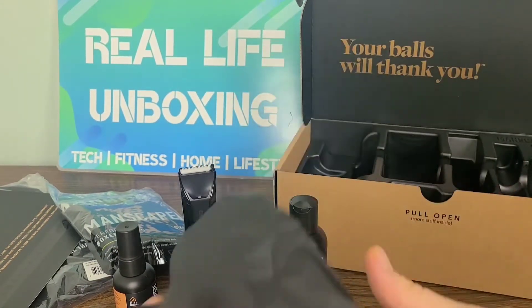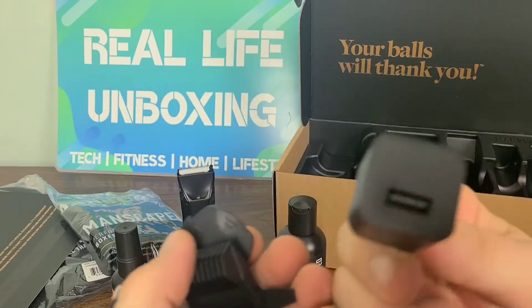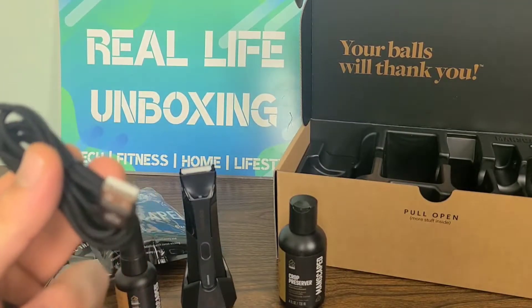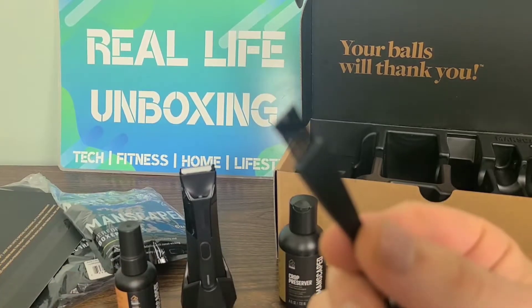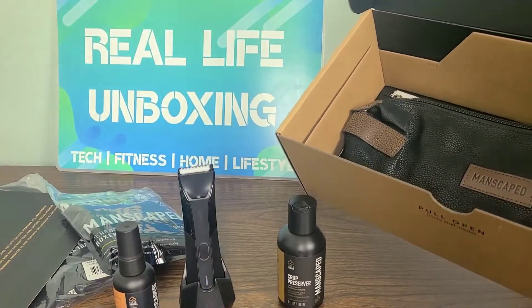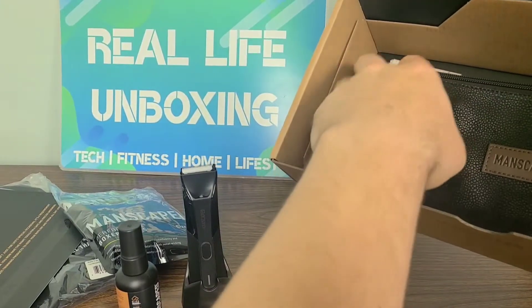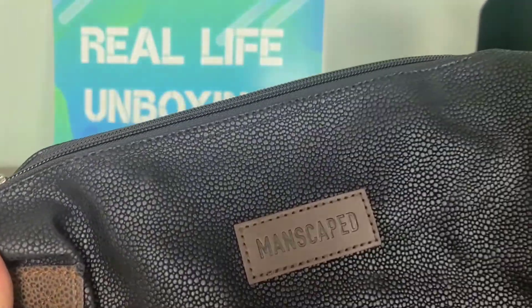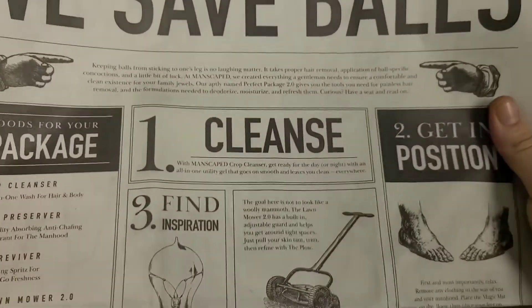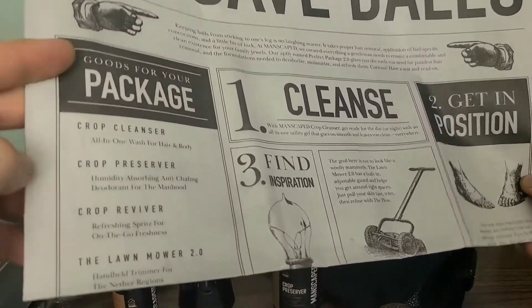Alongside that we also have a bag of accessories. Let's go ahead and open that up and take a look at what we've got. We have the charging block, then we have two guards for different lengths, and then we have our charging adapter and a little cleaning tool for our Manscaped. Let's lift up this little insert right here — that is where your free travel bag will be located inside of the Perfect Package 4.0. So that's absolutely fantastic, and this bag is of fantastic quality as well. A little newspaper right here with different steps on how to use it and different goods for your package.